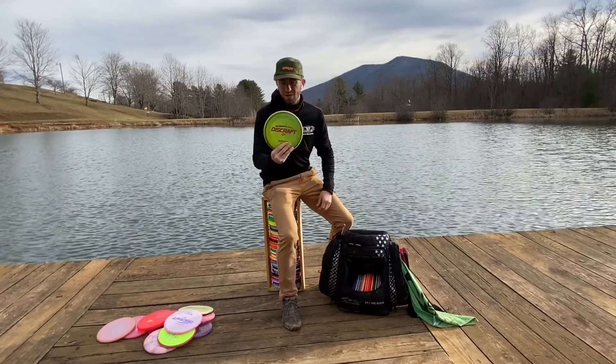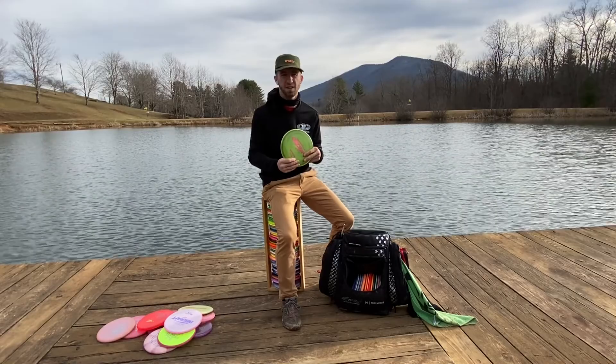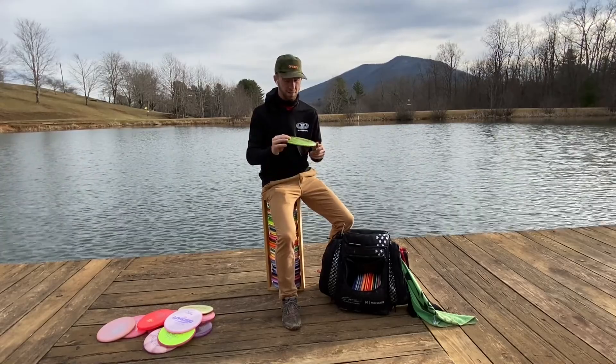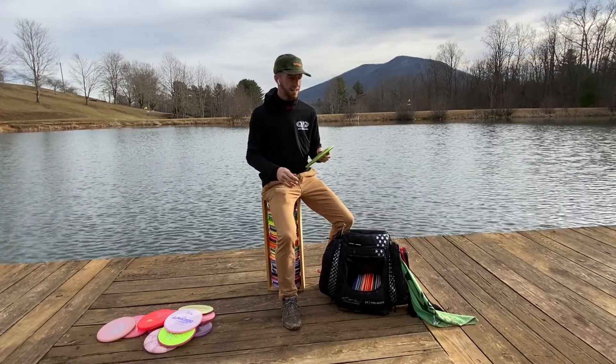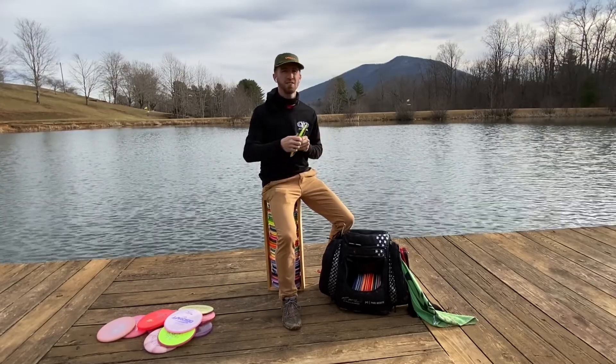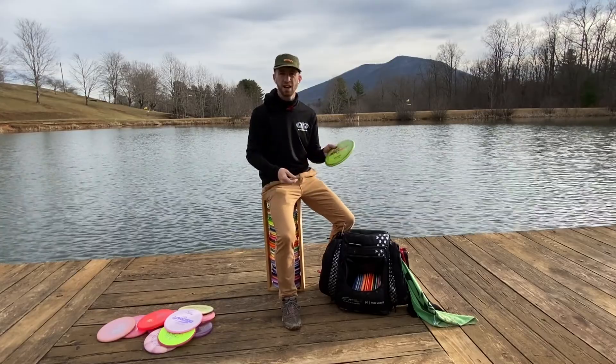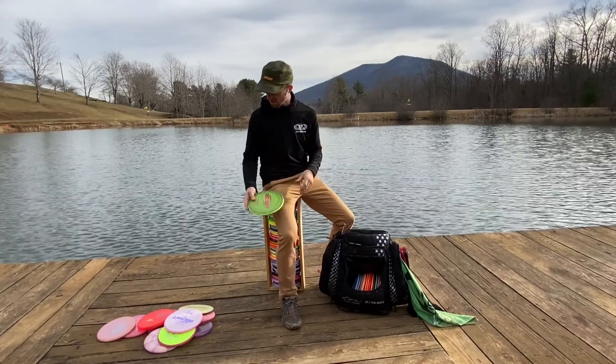The Meteor is sort of in the same boat for me as the Paige Pierce Pierce. I don't really throw it a whole lot off the tee as an understable mid. This is more of: if I'm deep in the woods somewhere and I need a huge anhyzer line to get out, I'll throw this and it just kind of holds it and gets me out of trouble.